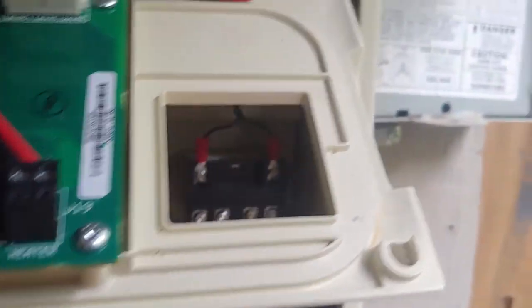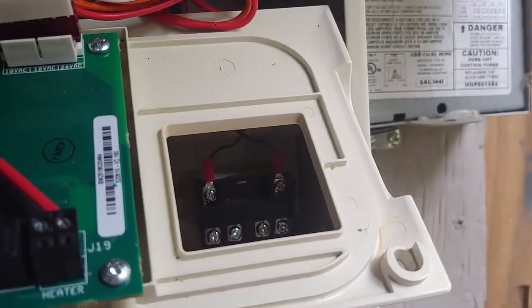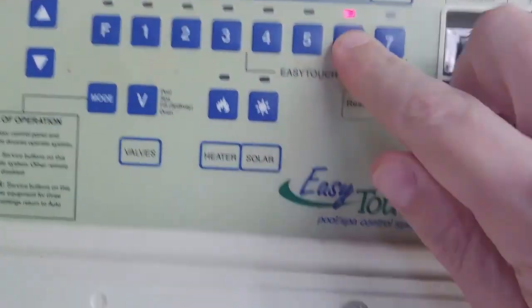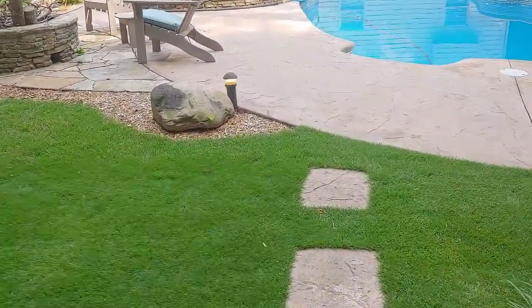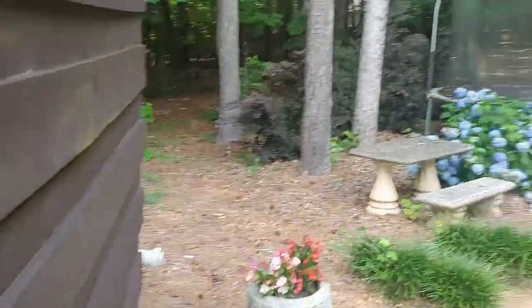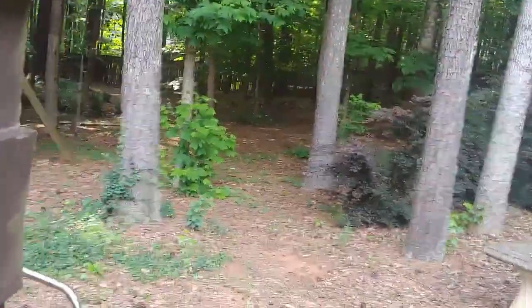Now when I hit landscape lights — you can see my landscape light right there — my underwater lights are on too, because they're on the same relay.